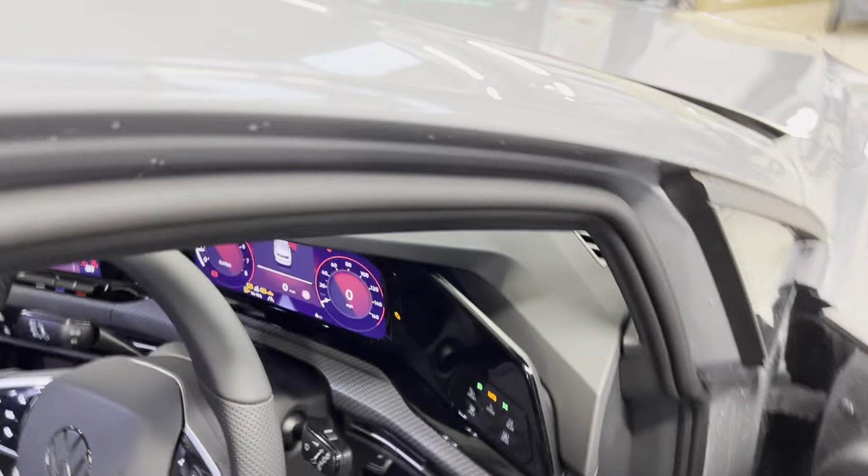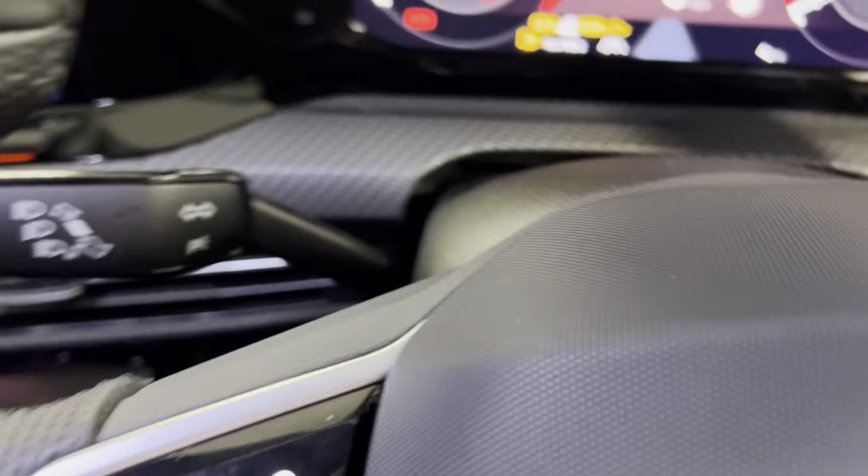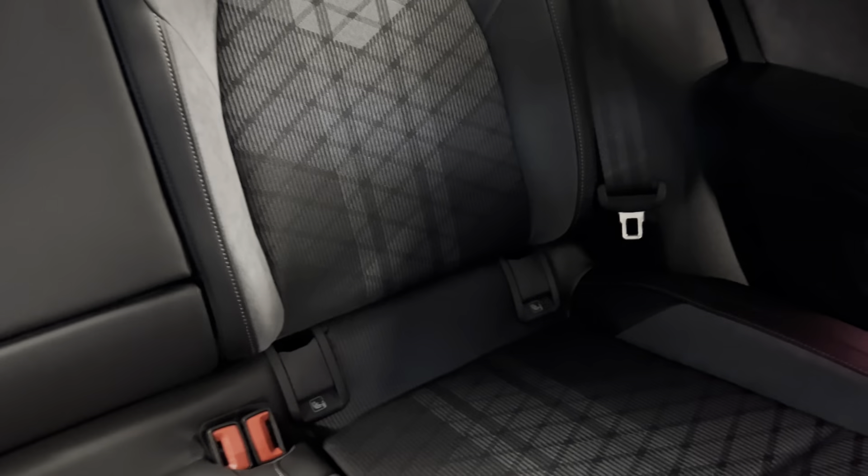The car also comes with the winter pack, so you've got the heated front seats and steering wheel. You've got the titanium black and storm grey R-line seats with the R-line logo at the top. That's continued into the back and you've got ISOFIX points at the bottom of both rear seats.